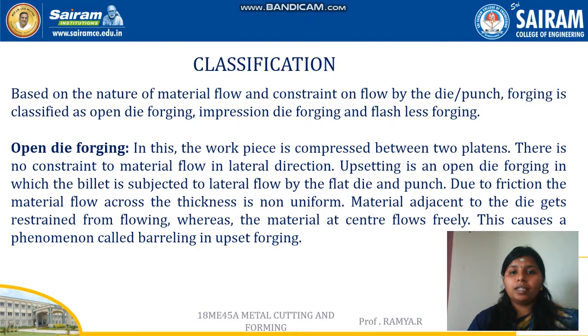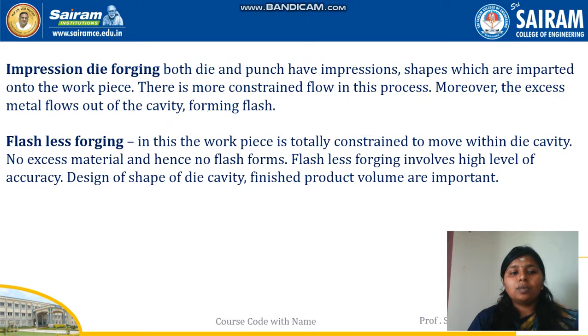Forged components exhibit high strength. Some disadvantages of this process are low production rate — the component takes more time to complete. Skilled operators are required for manipulation of the workpiece, machining to the final shape is necessary, and there is wastage of material. The next one is about impression die forging.